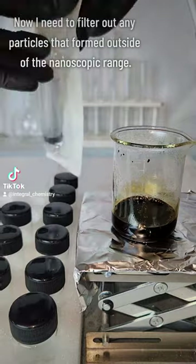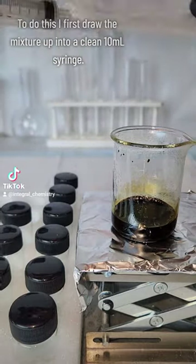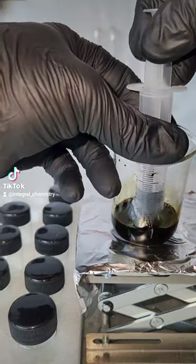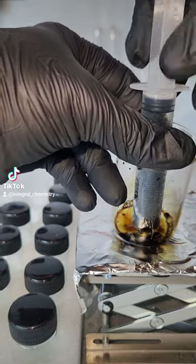To do this, I first draw the mixture up into a clean 10 milliliter syringe. I then connect a 0.22 micron filter to the end of the syringe and push the liquid back through it. This will filter out any particles that formed larger than 220 nanometers and leave me with a quantum dot suspension.